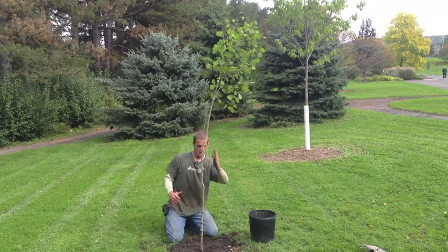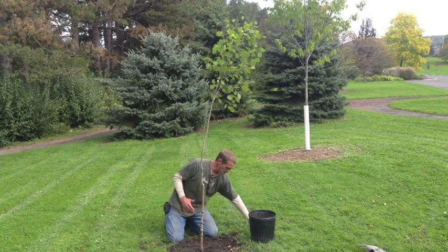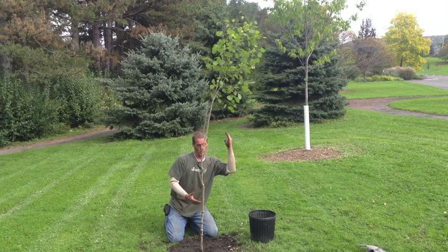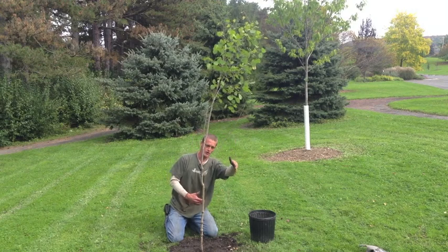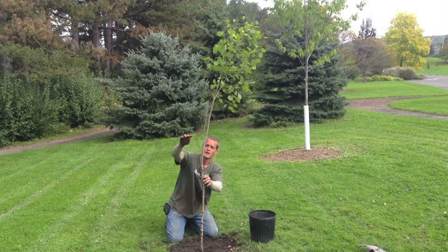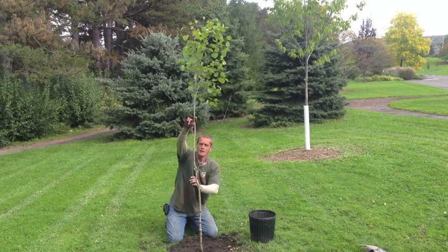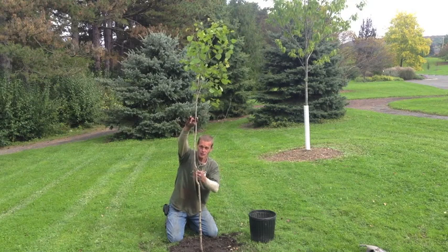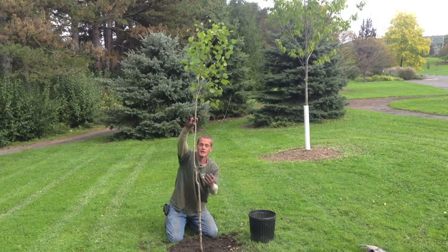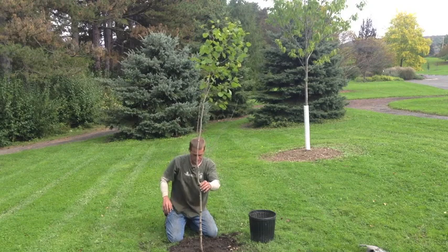You'll notice this tree has a sweep to it from how it was grown in the nursery. You can either rotate it so the southern sun hits the weak side, bend it back, or add a stake for about a year. After that year, definitely take the stake off and see how the tree responded — re-stake if needed, but always check in after a year.